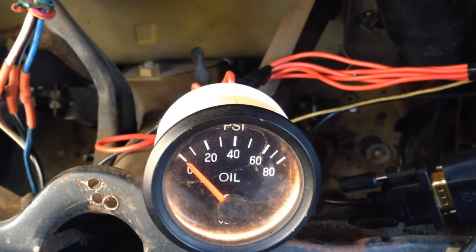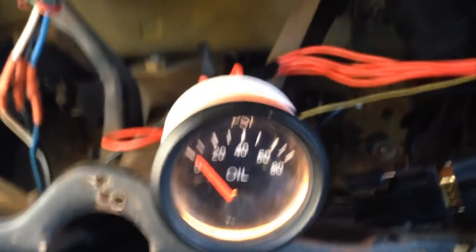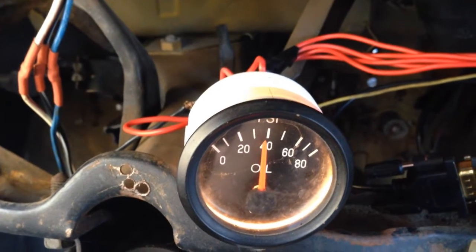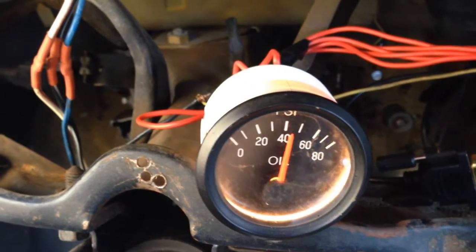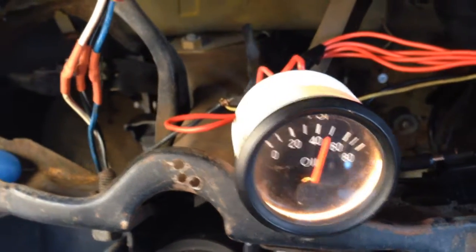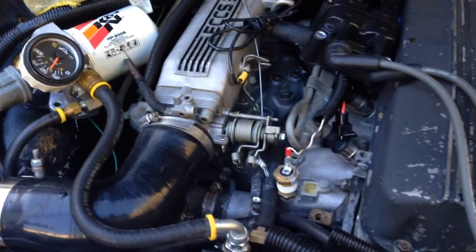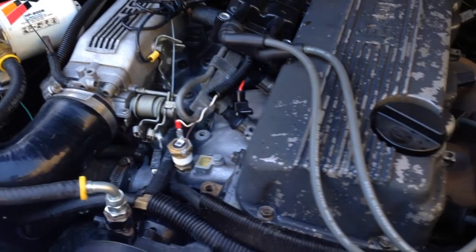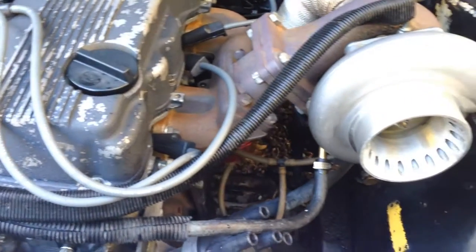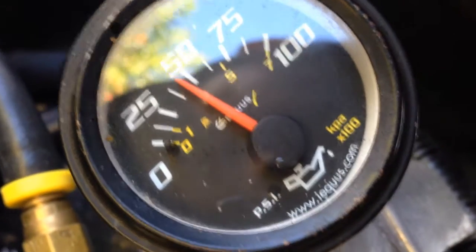And let's hear this thing fire up. It sustains oil pressure quite well — sufficient oil pressure.